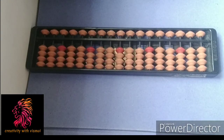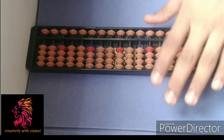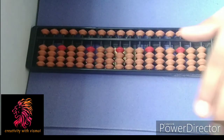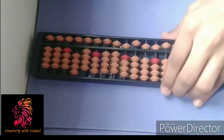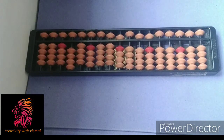Hello guys, welcome to Creativity with a Smile. Today I'm going to be explaining the next step of abacus, which is adding numbers and the small friend formulas. In the last video I taught you how the abacus should be very clear. If you have not seen the last video, please go and check it out on my channel. Before that, please like, subscribe, share and hit the notification button for next videos.